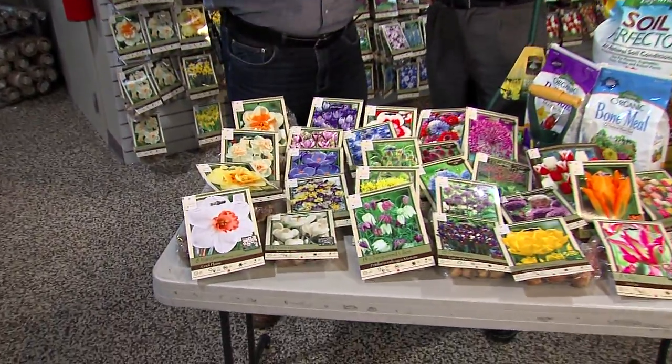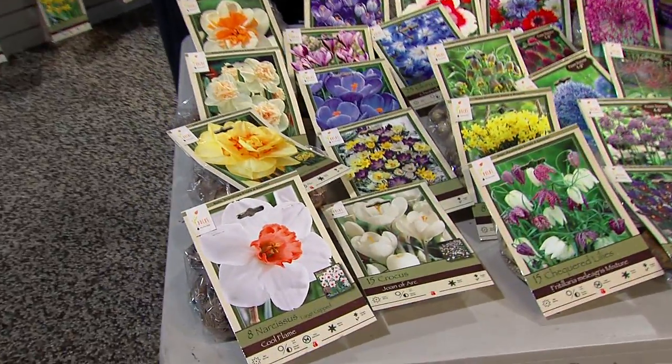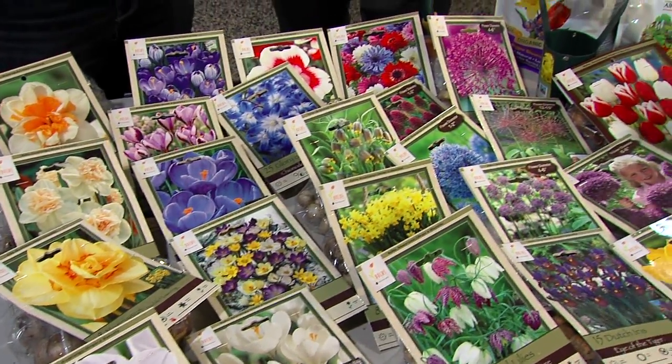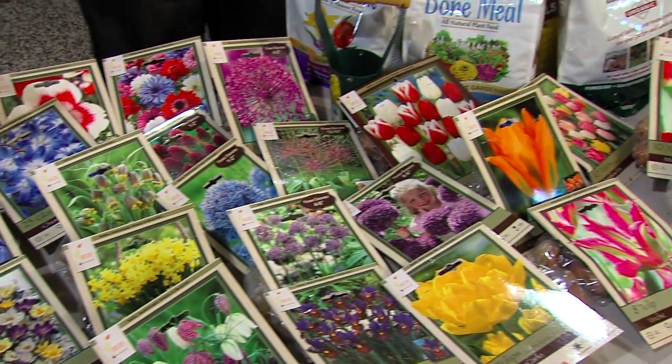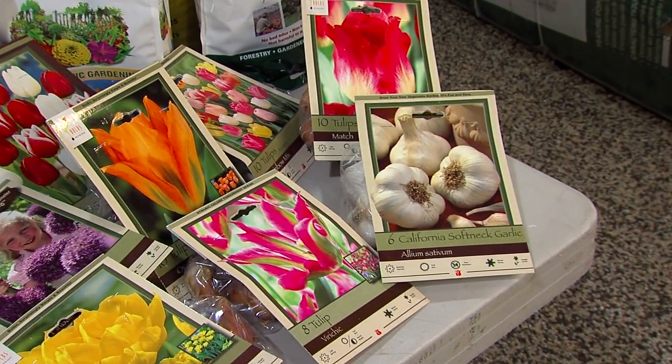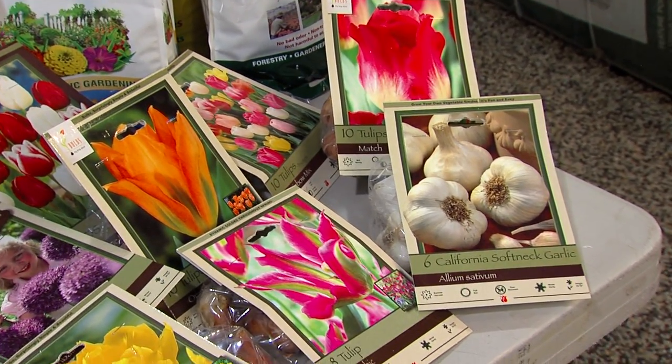They have to root, and they have to get winterized so that when spring comes, they're ready to go — already rooted out and ready to go. So which bulbs benefit from planting in the fall? Pretty much all the spring blooming bulbs have to be planted in the fall. That's the only way you're going to get them.